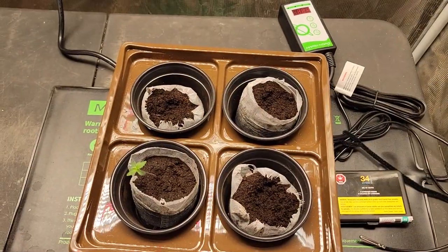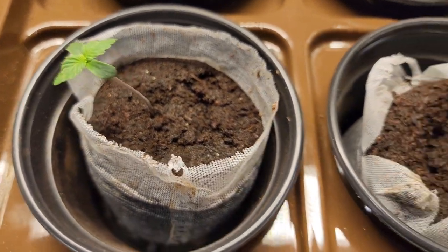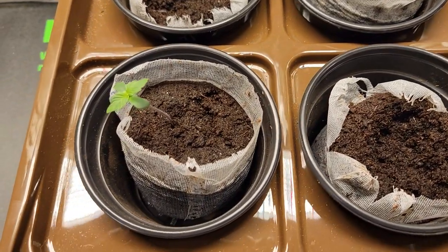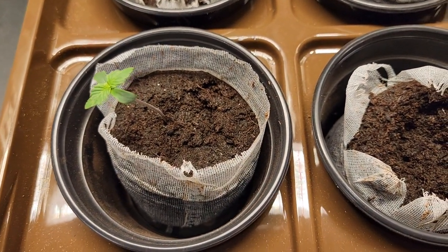Alright guys, first off let's take a look at the legal seeds that we planted last week. There they are — or should I say, there it is. Out of the four seeds, one popped and that popped pretty quick. Within two and a half days it was up, nice and strong, and I was happy to see that.